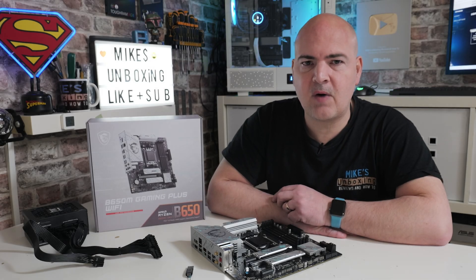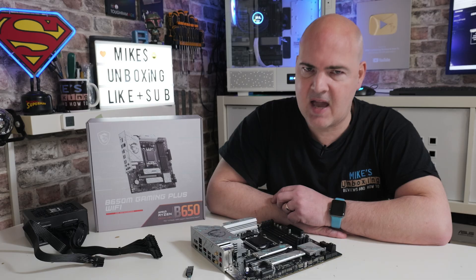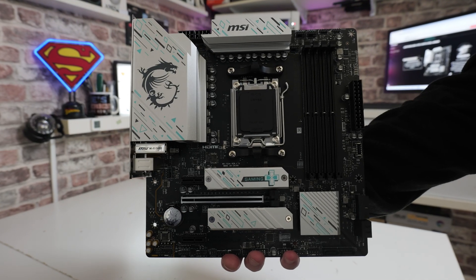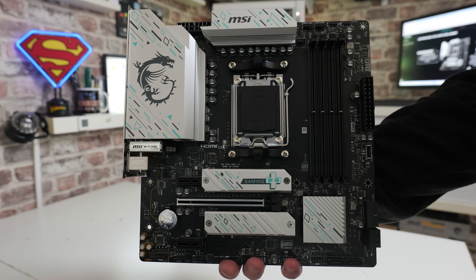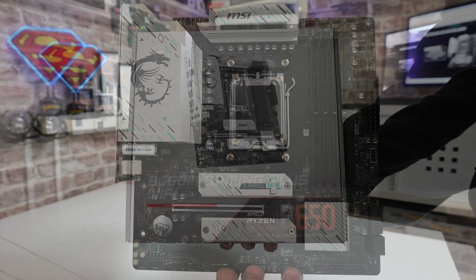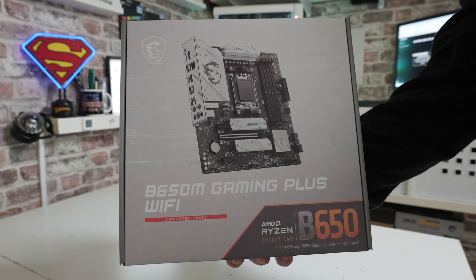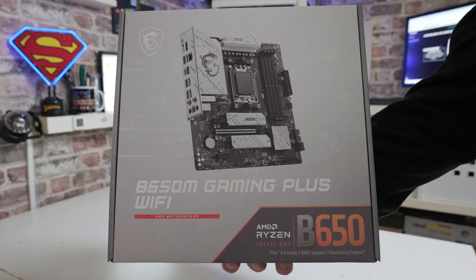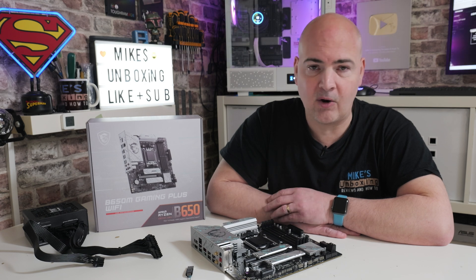Hi, this is Mike from Mike's Unboxing Reviews and How To, and on today's video I'm going to show you how to do a USB BIOS flash on the MSI B650M Gaming Plus Wi-Fi. This is going to be one of those helpful videos because there are two versions of this board on the market — the non-M or full-size version, and the Micro ATX version. So make sure when you get the BIOS for the board, you get the right one.